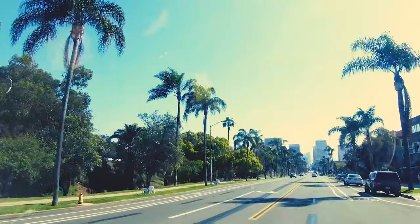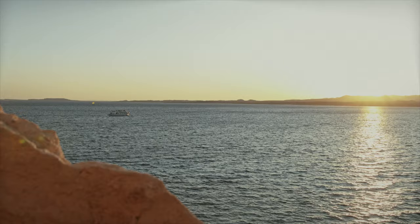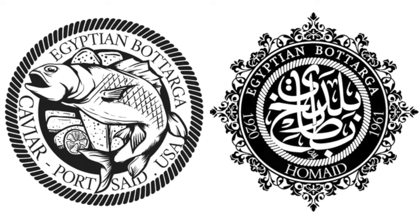We are in Venice, California, where Chef Braulio Bonai of Restaurant Brabu is going to give us an incredible culinary experience with this specialty food. It is truly the hidden gem of the Mediterranean, and it is called butarga.